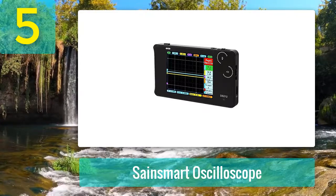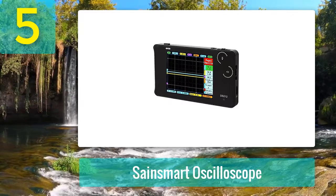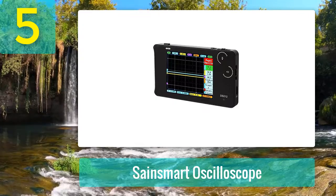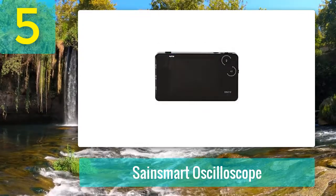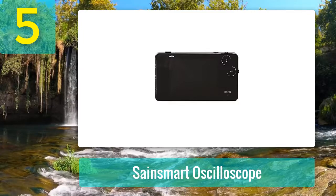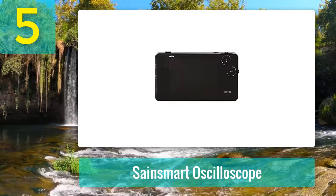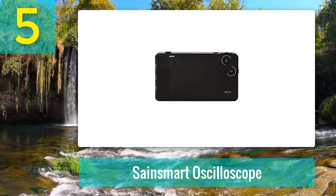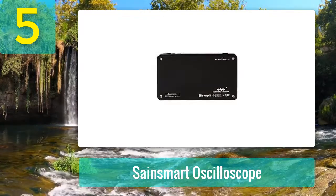It is the best oscilloscope for automotive use. The Sane Smart DSO 212 is the best portable handheld pocket-size digital storage oscilloscope. I would also like to put in a good word that its display is bright and sharp, which helps make easy work of taking readings. Furthermore, I appreciate that it has a built-in 8 megabyte storage space, making transferring waveform data and images more accessible than ever.